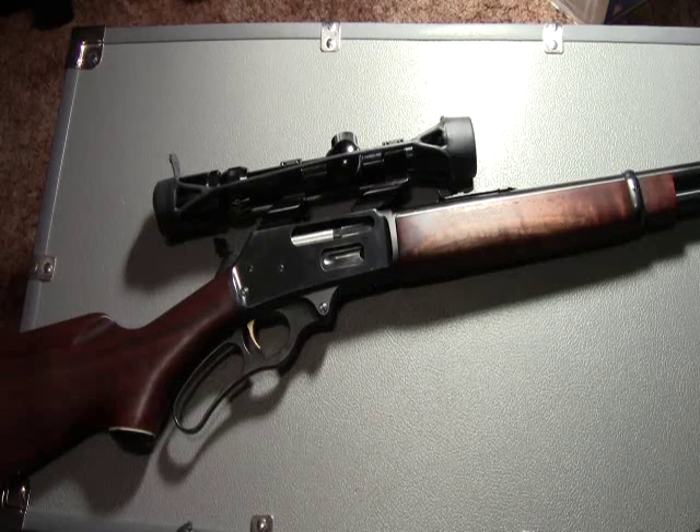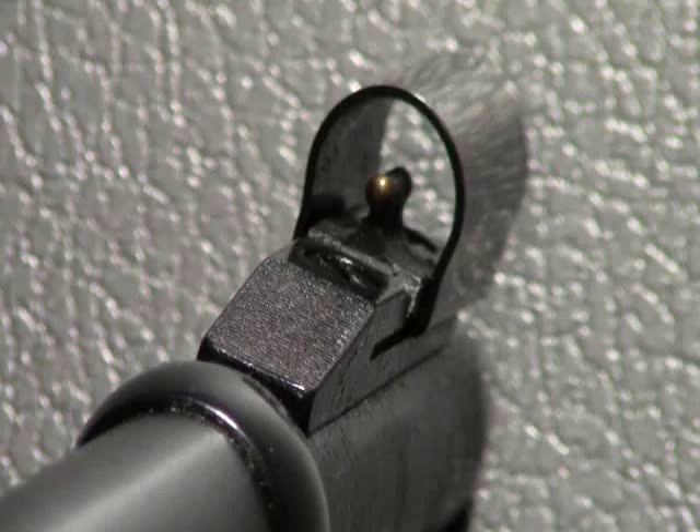For me personally, I've always had problems with the iron sights on this rifle — the front sight is rounded, and I've always had trouble getting a consistent sight picture. On the other hand, even with the iron sights, this rifle is still reasonably accurate.